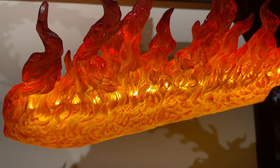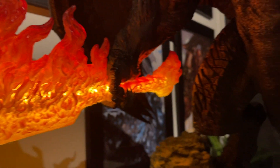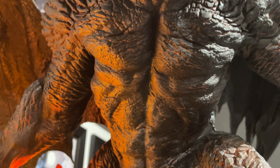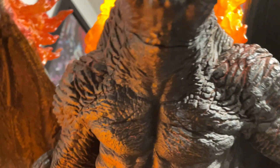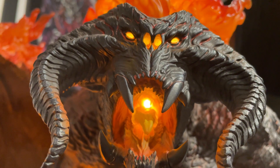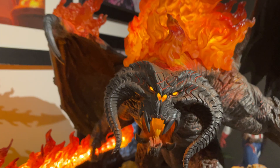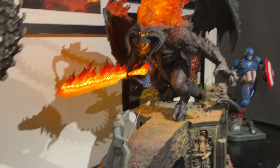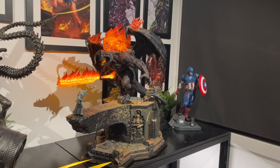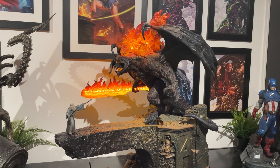You can see the flame effect there, really nice. The underbelly of the Balrog, detail in the body, chest, up through the neck — just crazy, so good. So there you go guys, just a bit of a close-up of the Balrog and a comparison there to a Premium Format, which it absolutely monsters.